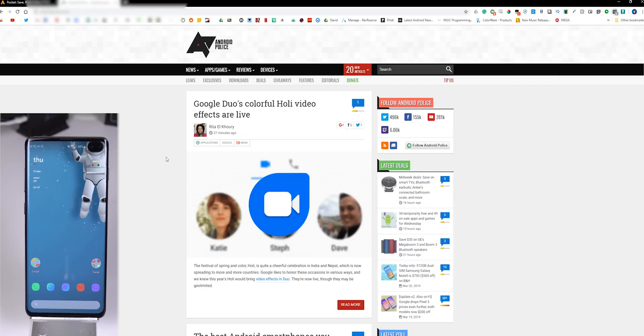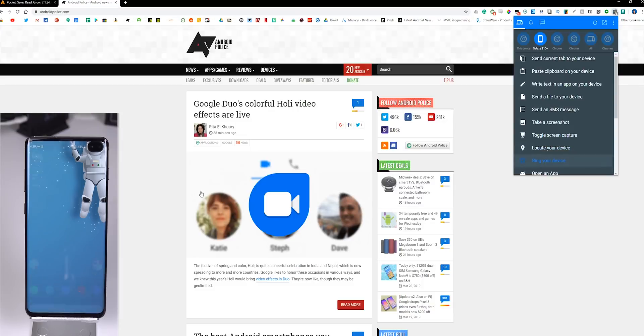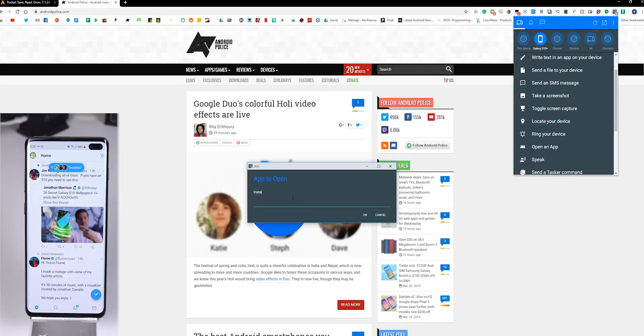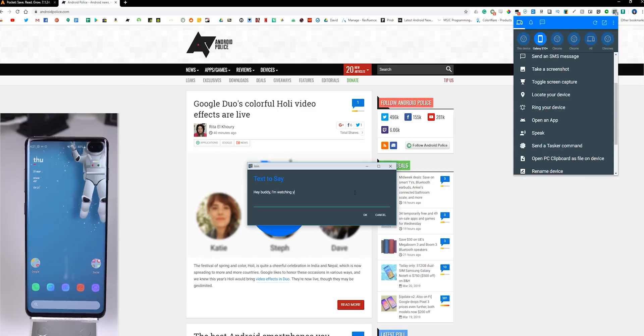The only bittersweet thing about this is that the transferred files get uploaded to your Google Drive, and if you keep transferring large amounts of files, your drive is going to get filled up quickly. But it's still better than having all your files being uploaded to a random unknown server. You can also get a screenshot from your Android or get a screen recording, locate the device on the map, and ring it if you can't find it in your room. You can open an app on your phone or have your phone speak to you, which can freak out your friends.